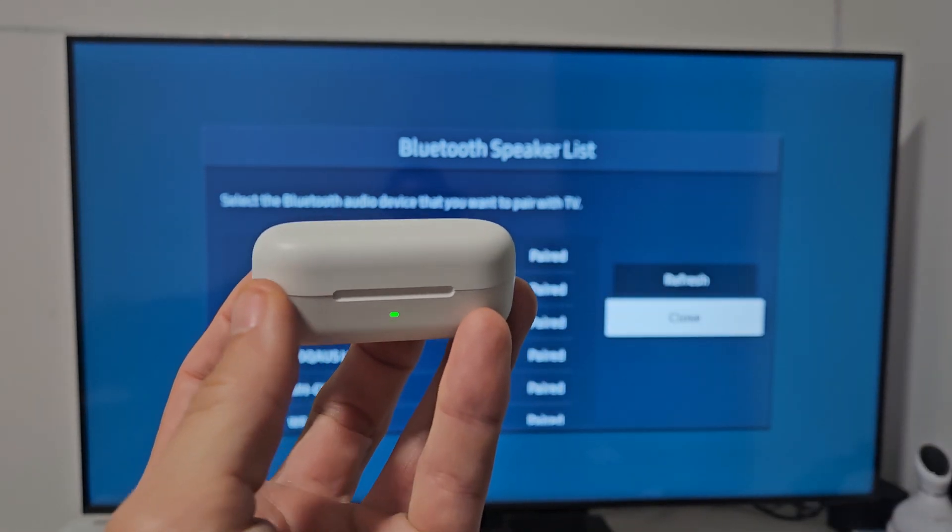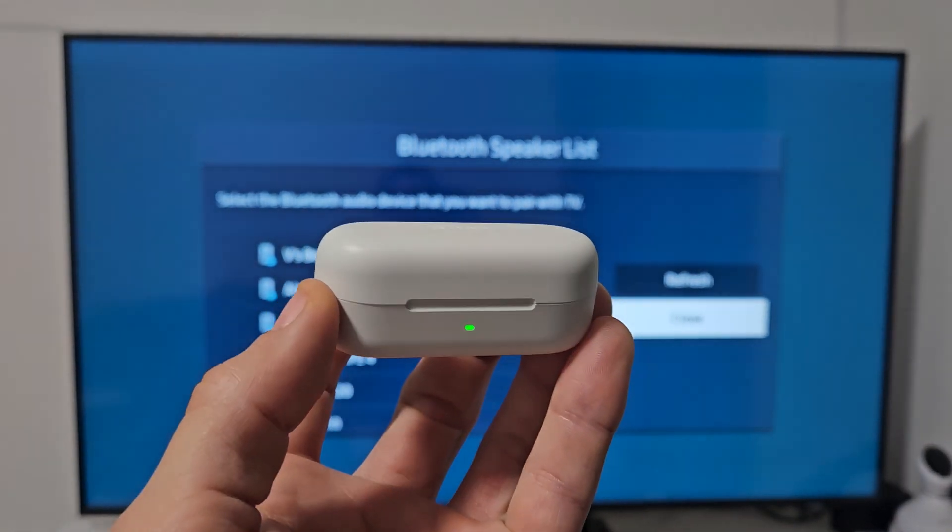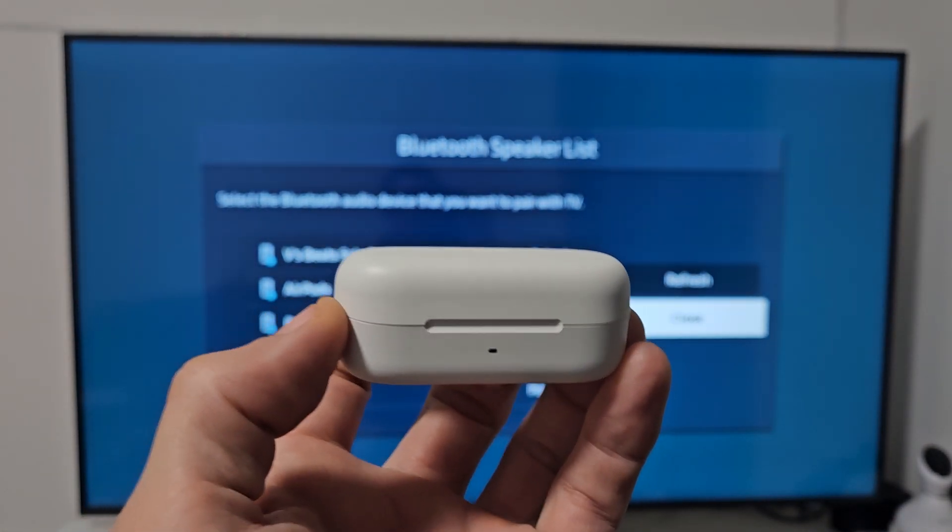Now if you had trouble or issues connecting or pairing, you can always factory reset these. If you need to do that, look at the link below in the description area.